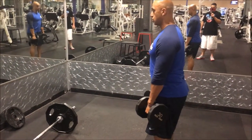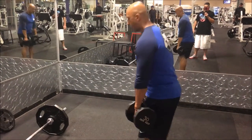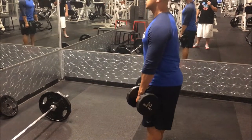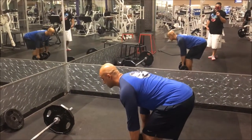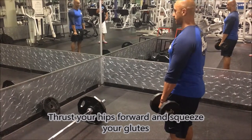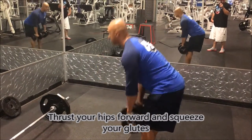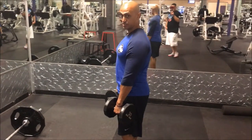So from here, once I pick up the dumbbells, my back is flat — I'm not rolling forward, I'm not arching too far away. I'm right below the knees, attacking the dumbbells instead of attacking the bar. I'm going down right below the knees. You can go as low as your mobility will take you.